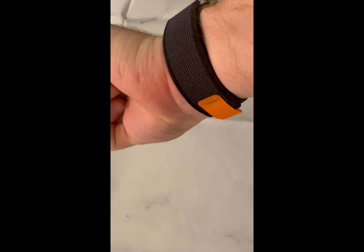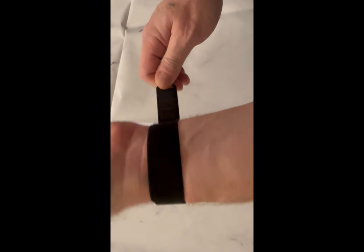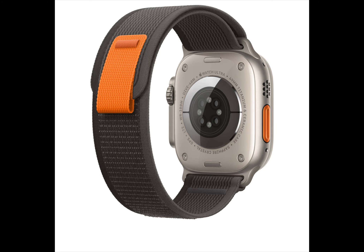The last band I have is called the Trail Loop, and this is in black and gray — you can see it's two-tone. I'm going to do a zoomed-in photo later in the video. It's just velcro and it just wraps around this real simple loop.